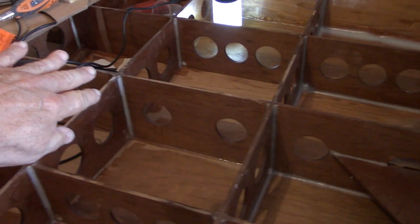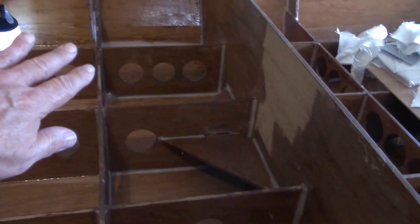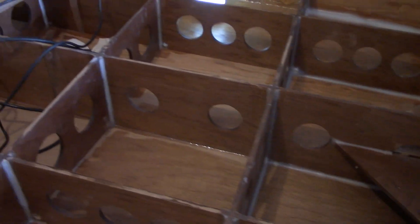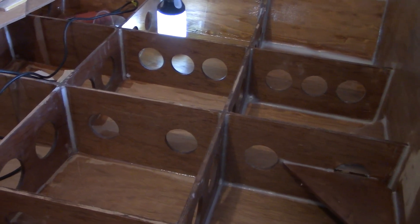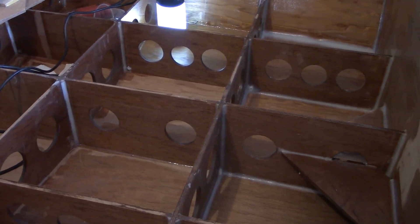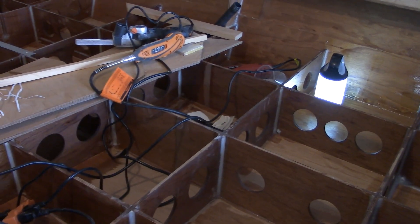Anyway, I'll be moving into this next bay. This is just slow, tedious work — this bay right here was probably about five hours of work. It should go a little faster in these other bays because I don't have to work around these gussets; having to work up underneath those gussets was just tedious and time-consuming. A lot of this is repetitious, so I'm just going to show you each bay as I get it complete and move on from there.